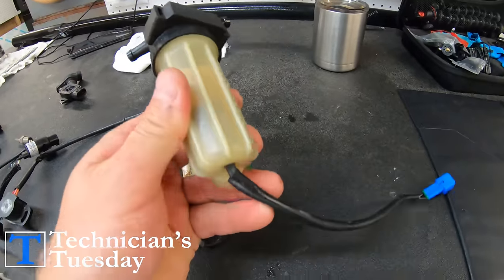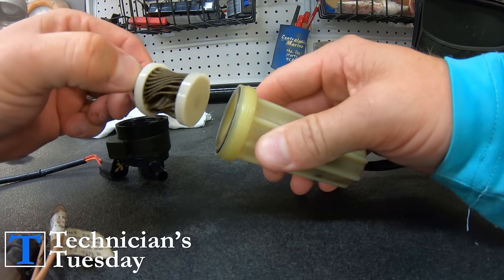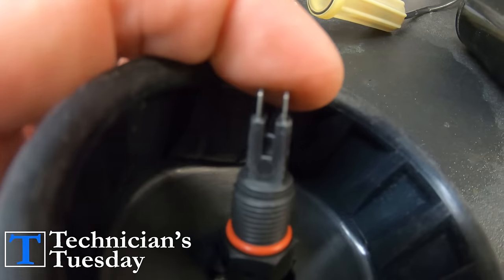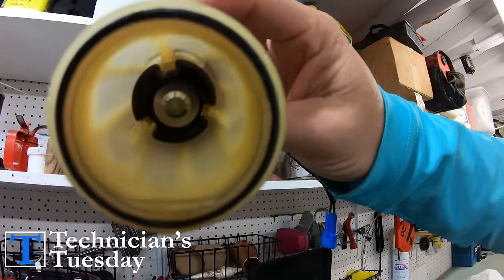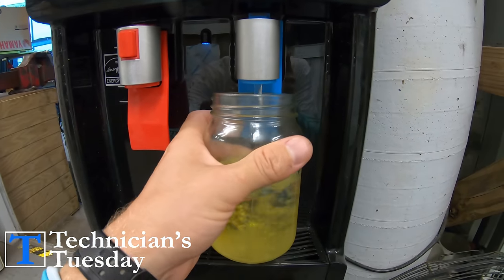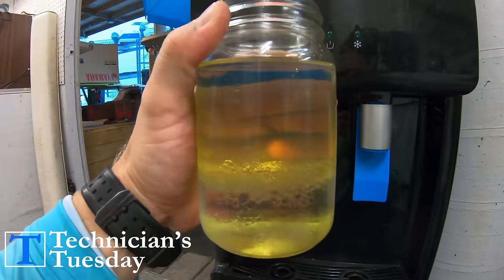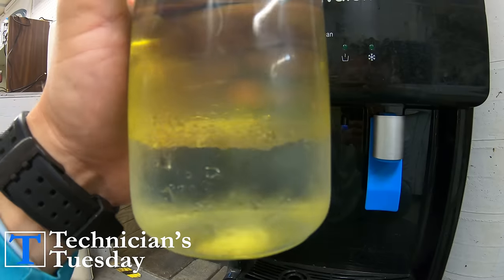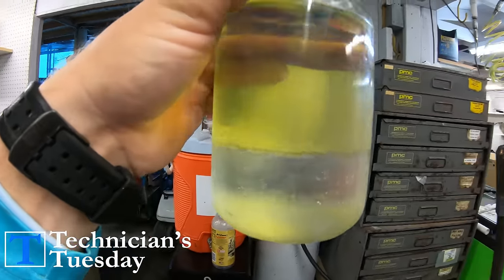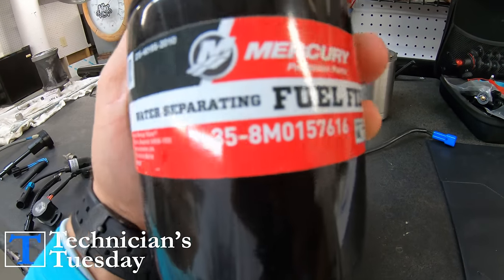We'll start with a super common one: the water in fuel sensor. This sensor can either have two prongs on it, or it can be a float system that just lets the engine know if there is water accumulating in the fuel. Since water weighs more than fuel, the water will sink to the bottom of the cup or filter where the sensor is located, and that turns the sensor on, telling the computer that there is water in the fuel.